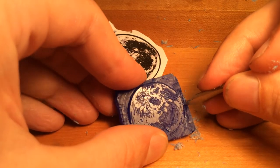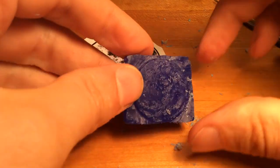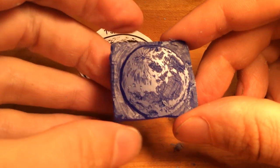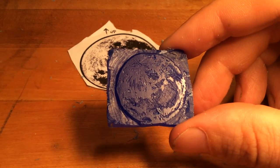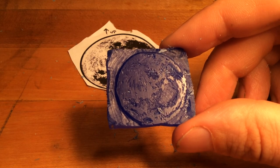Who knew scraping wax required so much strength? So here we are — this is our roundish moon. I may tinker with it a little bit more, but I think that's about right. So we'll start another demo.